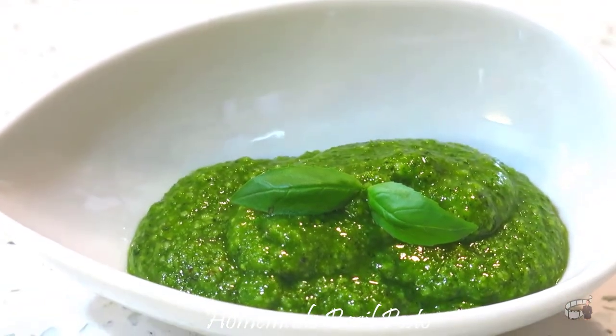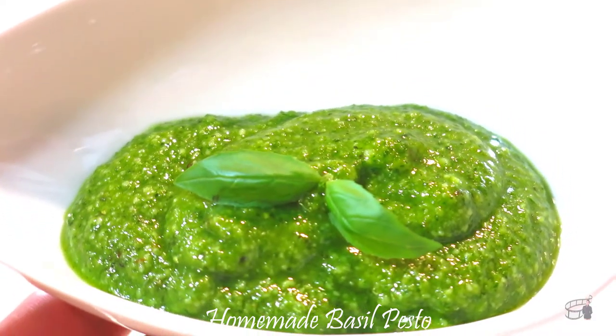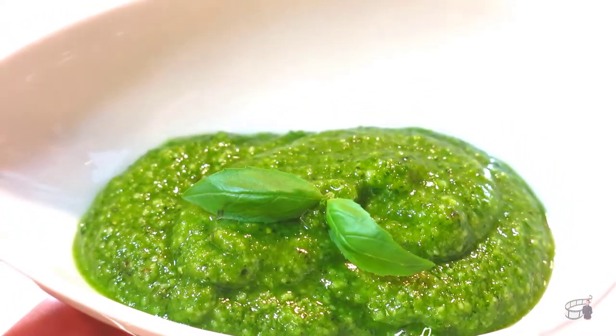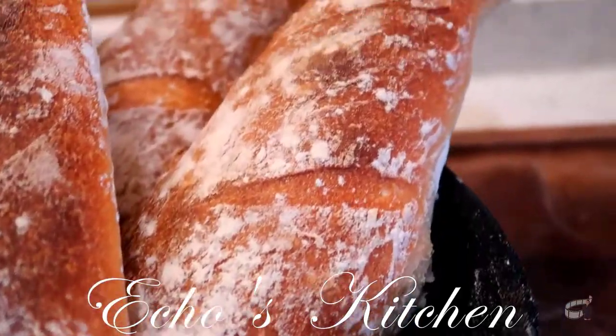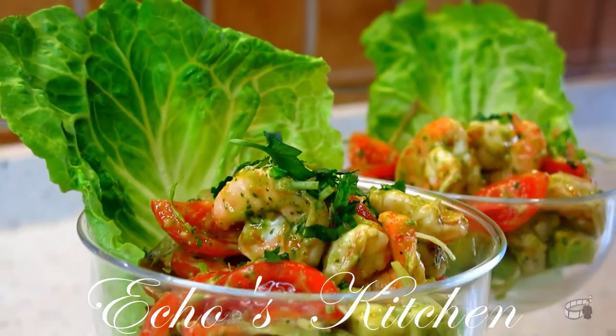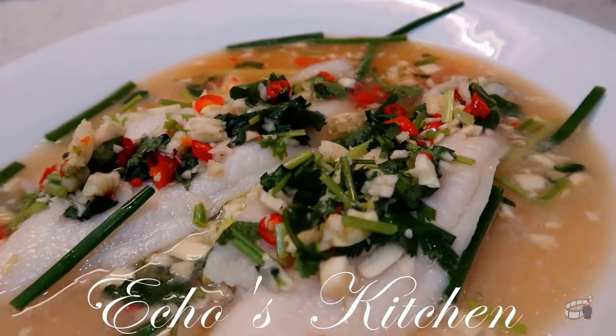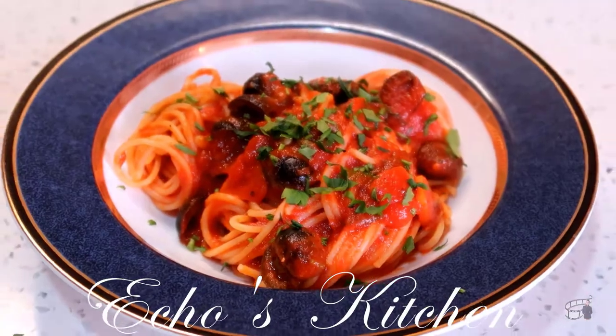With a few simple steps, you too can create a quick and easy homemade basil pesto. Let's get started! Good morning, I'm Eko and welcome to Atta's Kitchen!